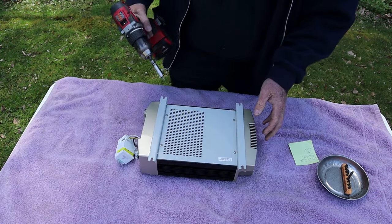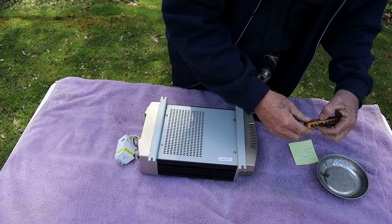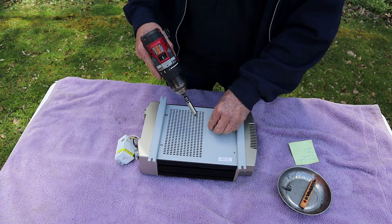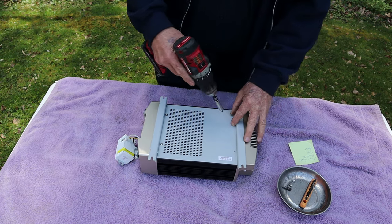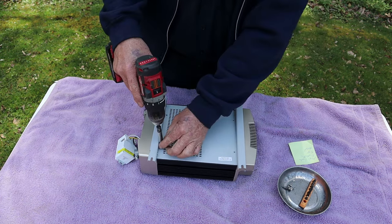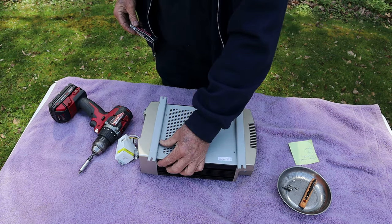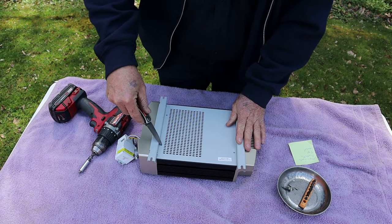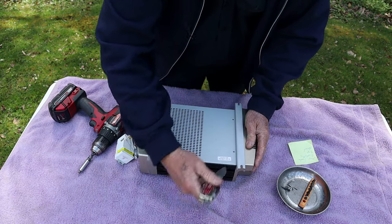I'm going to take this cover off the bottom here first. A lot of y'all know the last few videos have had some frustrating stuff going on. This inverter came from the last converter video I did — turns out there wasn't anything wrong with the converter. The guy was calling this the converter, and he had a battery disconnect switch that he had turned off on purpose. That threw me for a loop — super frustrating.